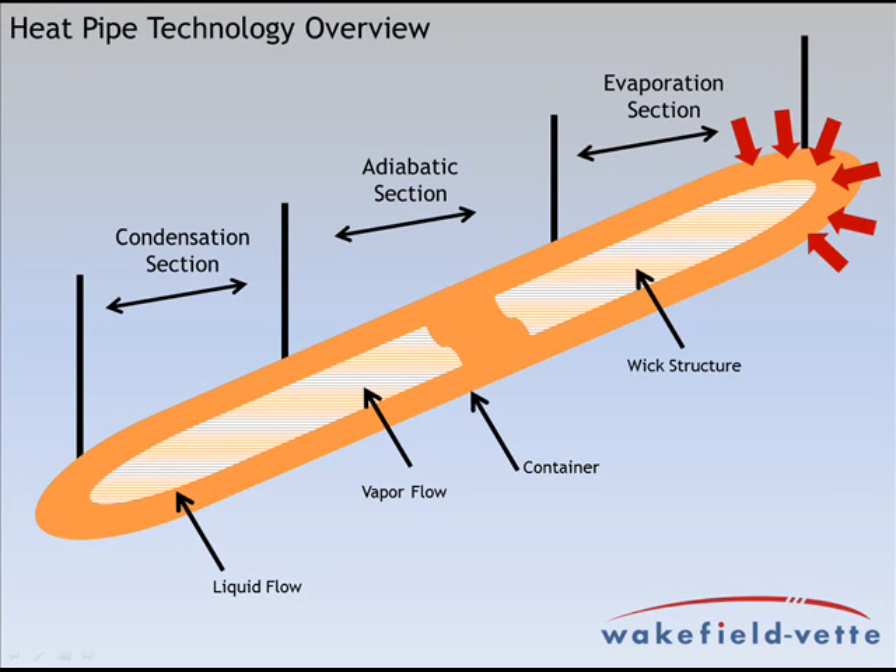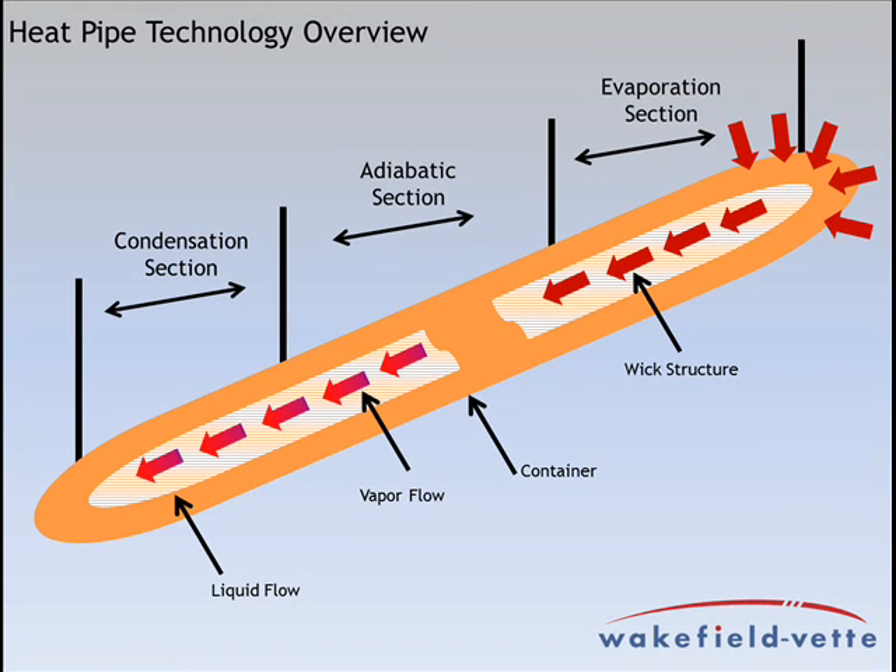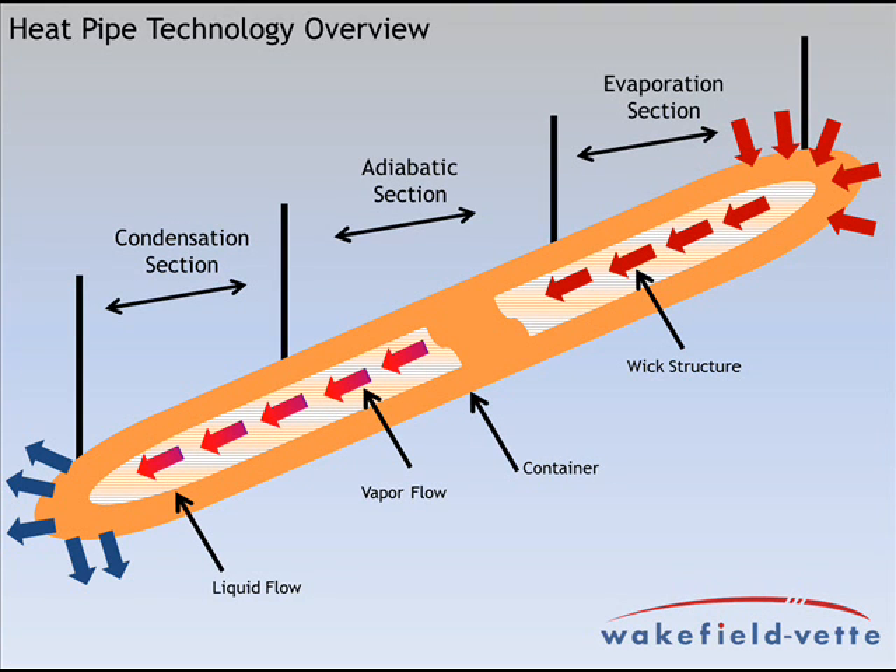The heat pipe is a copper tube with an internal wick structure that is sealed on both ends with a small amount of water inside. As heat is applied to the pipe, the water will boil and turn to gas, which will then travel to the colder section of the heat pipe where it condenses back to a liquid.